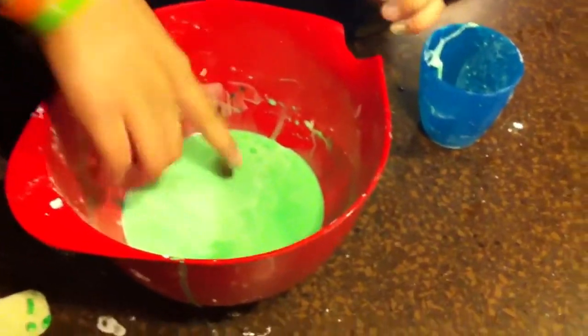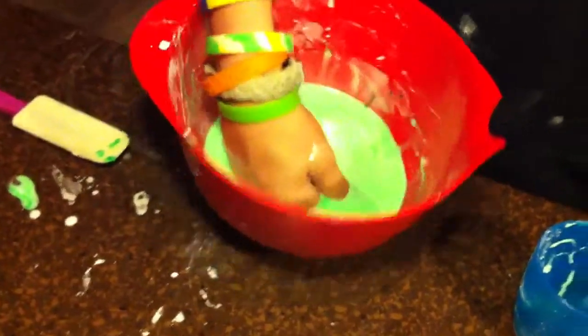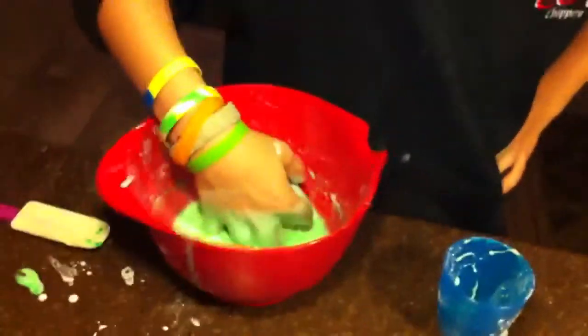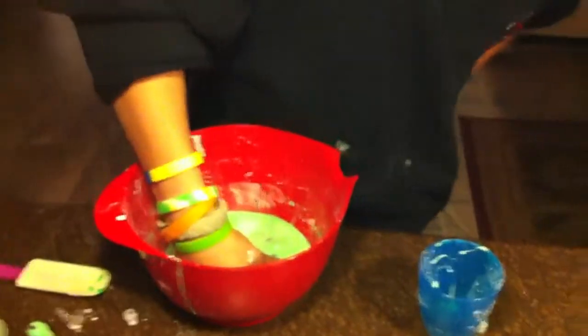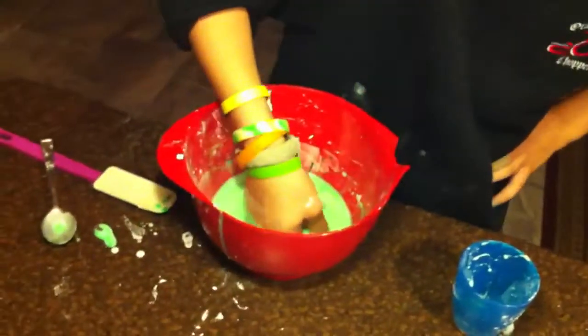First experiment: if I put my hand in there like this, and I hold it there and wait a little bit, when I lift up, I can lift the bowl up. Awesome. Do that one more time — stick your hand in all the way to the bottom of the bowl and lift up. Wow, very cool.